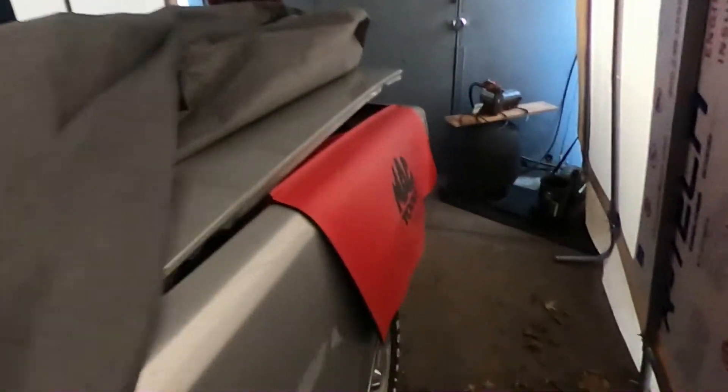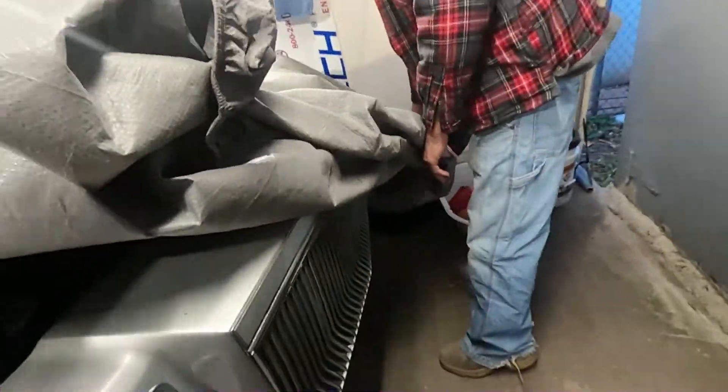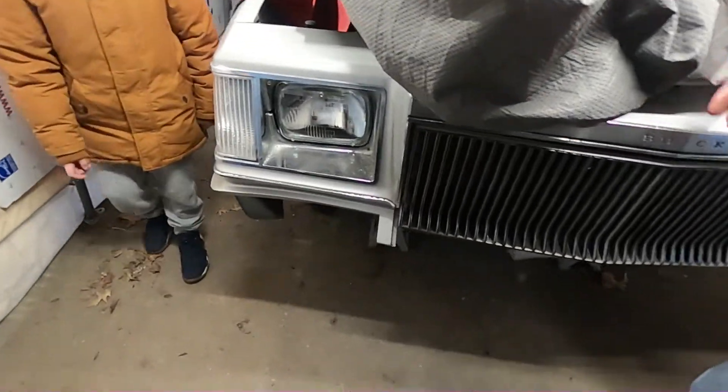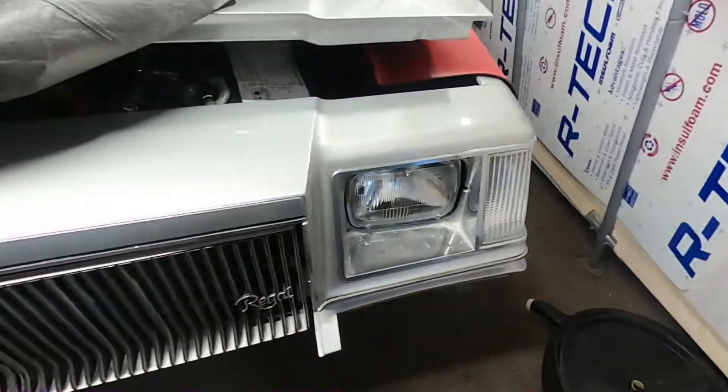Your car? Yeah. You got the headlights on, you got the bezels. I still got to get the bumpers and stuff on. Yeah, you got to get the bumpers rechromed.